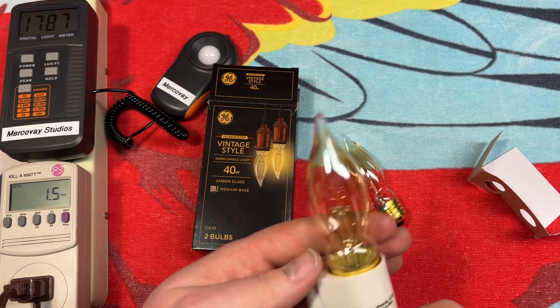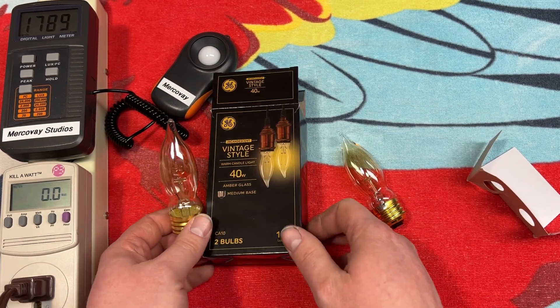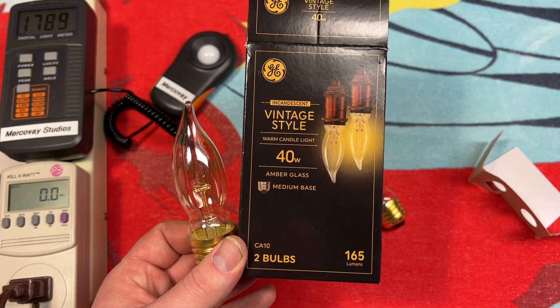I really do hope you enjoyed this video of these GE Incandescent Vintage Style Warm Candle Light Bulbs. Please comment, rate, share, and subscribe. Thank you very much for watching.